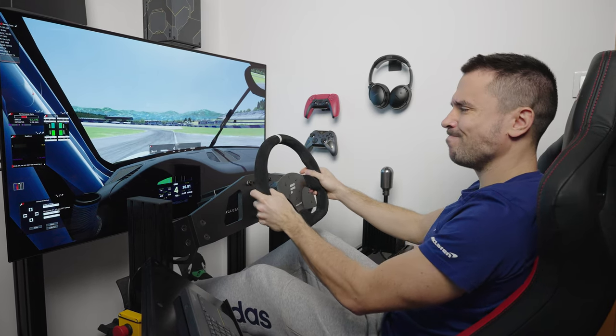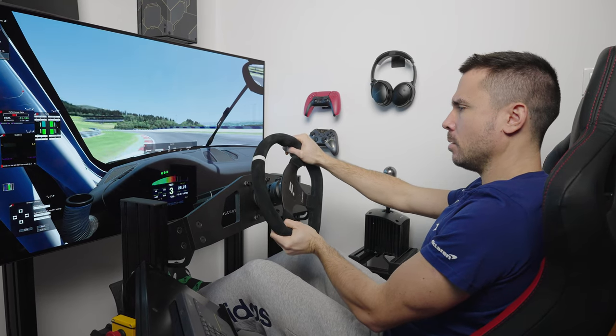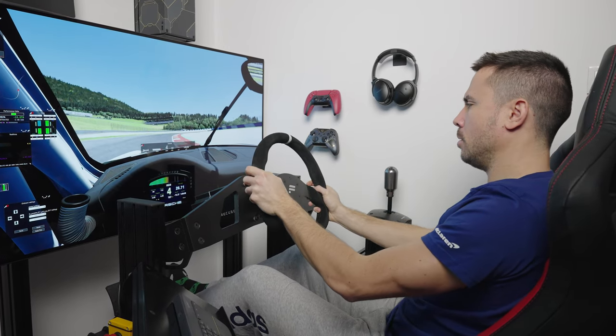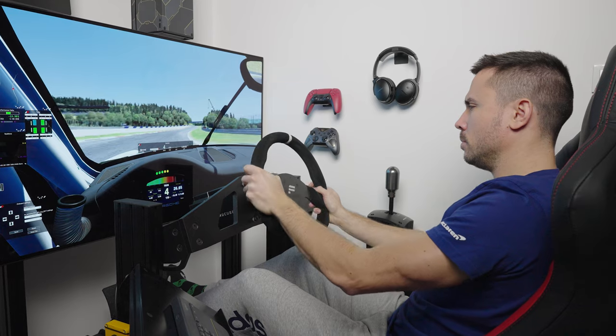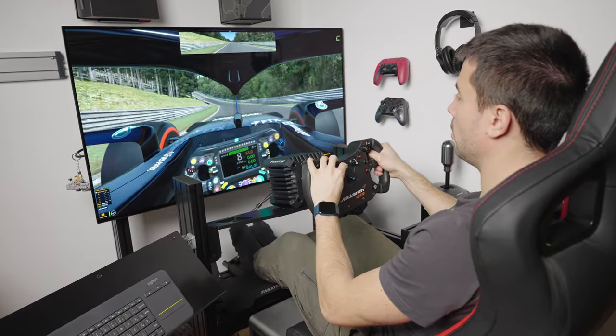Just prior to trying out the CSL DD, I was driving a 1,500 euro, 25 Newton meter SimuCube 2 Pro direct drive wheel for the last six months — feel free to check out my review of it, linked down below. So this transition ended up being rather interesting, as it represented a huge step back in going to a much lower torque figure of five Newton meters.